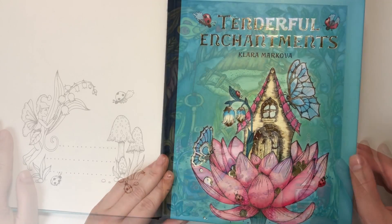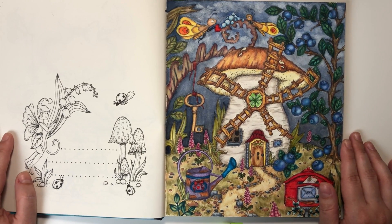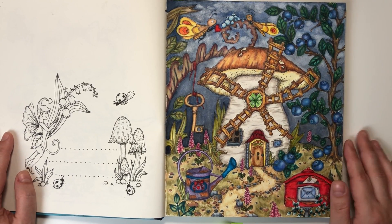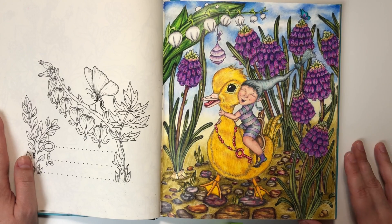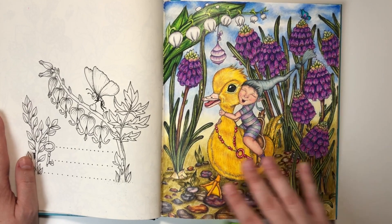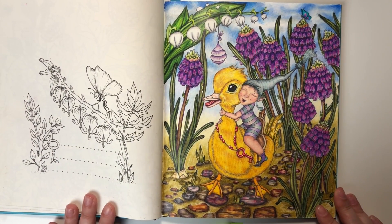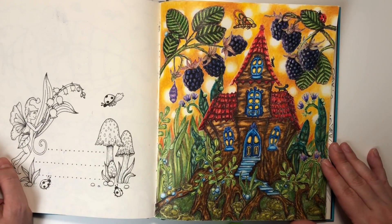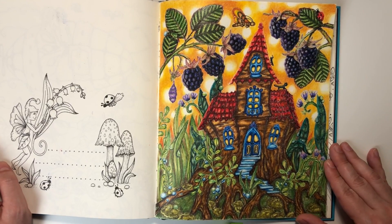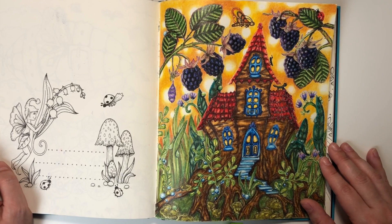Full Enchantments — I was using Caran d'Ache Luminance again. For the background I used watercolor. Here, this picture I colored with Prismacolor, and I think I'm happy with the colors — they go well together. It is the lightest picture. If you want to color this picture with me, just look at my videos on my channel.